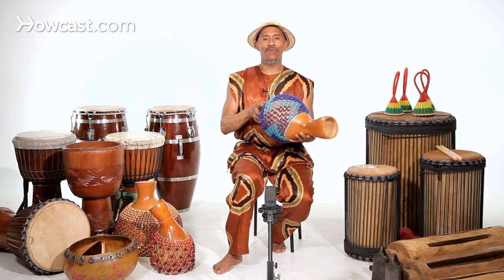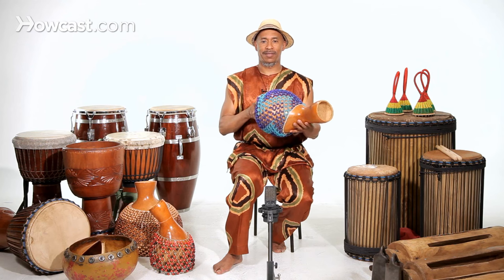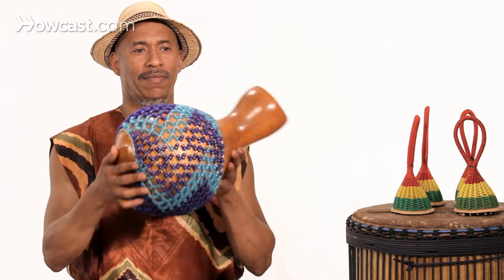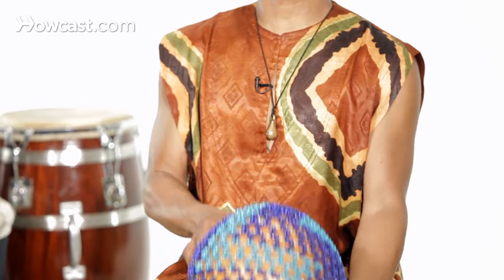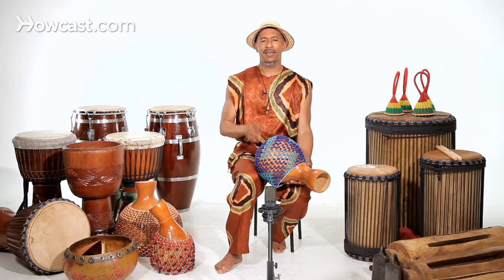So you move the shakare around like so, and you start getting a little music, and it makes me feel really good to do that. Listen to it.